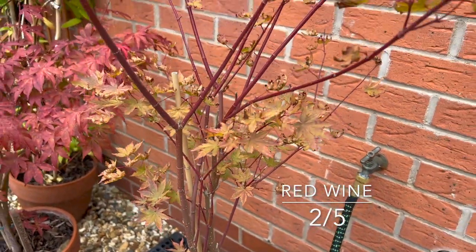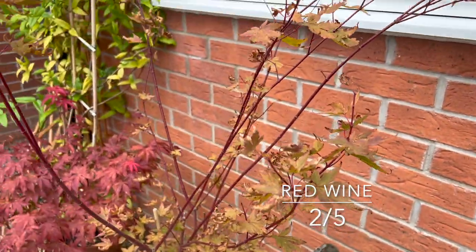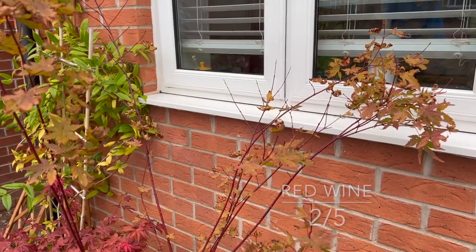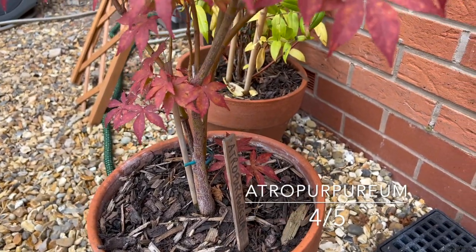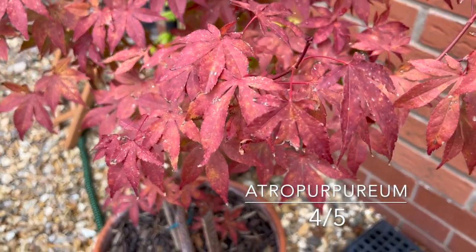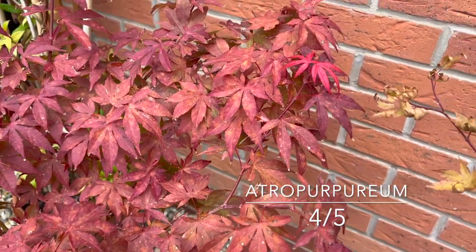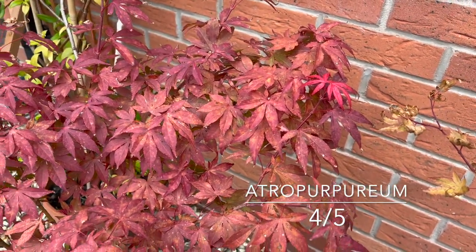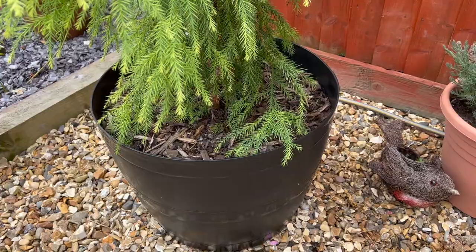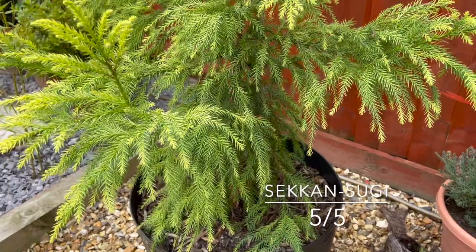The Ace of Red Wine suffered because I put it down by the side of the conservatory where high winds shrivelled the leaves, but it's hung on in there — it's taken all summer to get there. Atropurpureum is a very common but nice little plant, just turning some nice colours a bit early perhaps. It's been a great plant all summer, so I'll give that four out of five. What I'm evaluating here is really my own performance, not the trees.